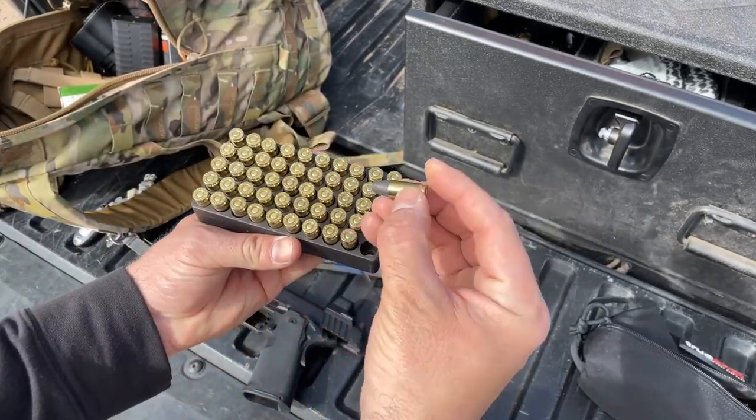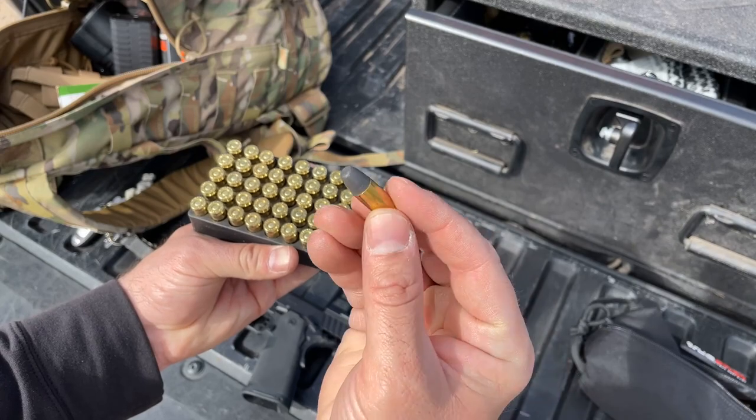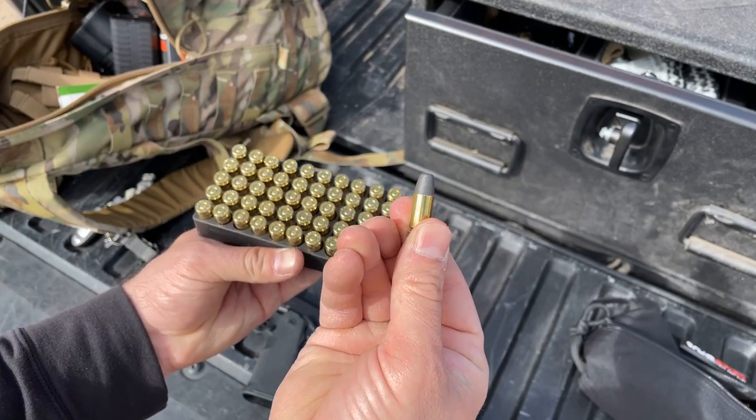Brass tacks — did the 1776 USA lead-free sporting ammo work as advertised? Absolutely. Do I recommend trying it for yourself? Always. Give it a shot on your firearms platforms. I'm extremely excited to go pick up all the other calibers of 1776 USA ammo to see if they work just as well as this 9mm did for me.